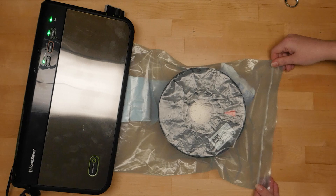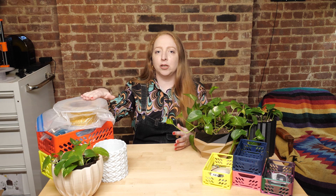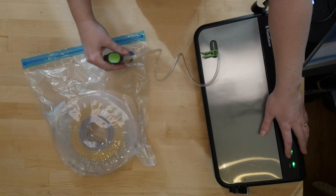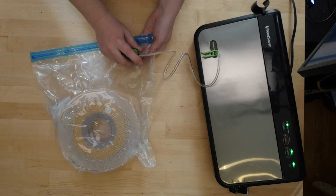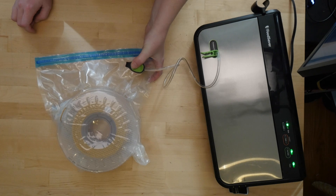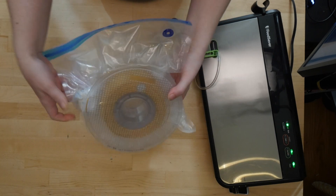Sometimes the factory bags are big enough to reseal once or twice, but the most sustainable version of this method uses special zip-top bags with a vacuum valve on them. I wouldn't say you should go out and get a vacuum sealer just for your 3D printer filament, but if you want to use it in the kitchen too, maybe this tip is a good excuse for you to take the plunge.